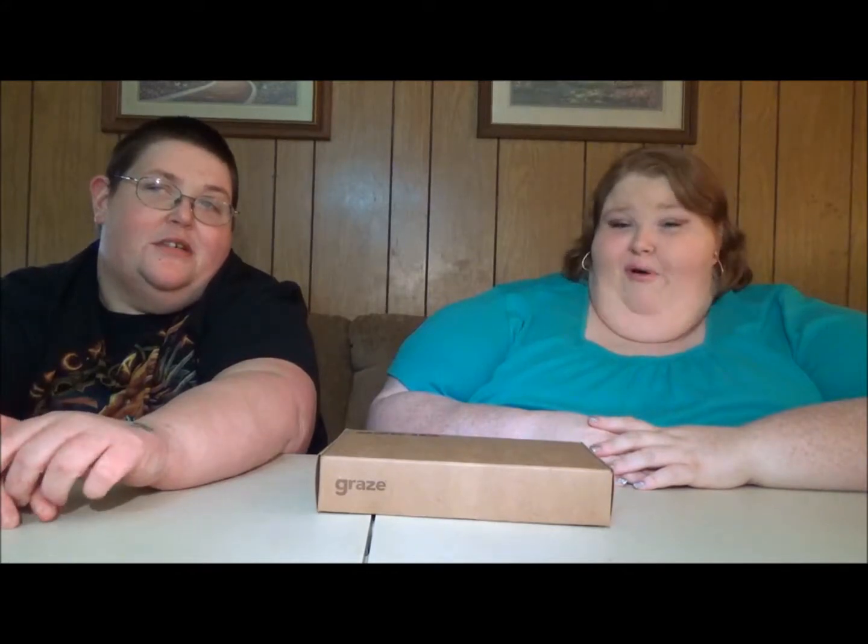Hey guys, welcome back to Two Fatties. I'm Crystal and I'm Steven, and we've got another box for you today. This one is a goodie box — I love this box. I love this one too. It is the Graze box.